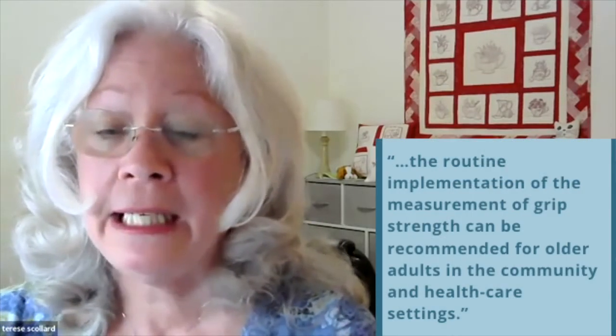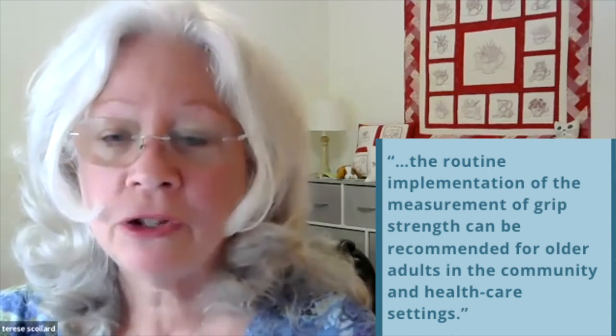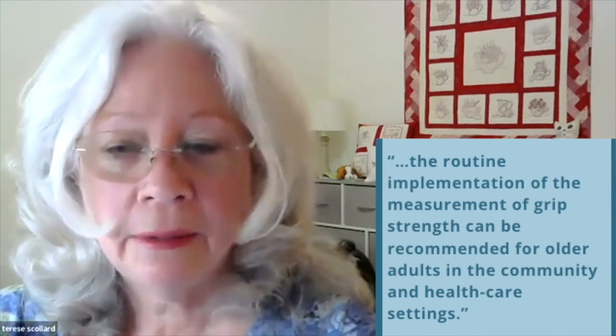Wrapping up: hand grip strength is for clinical practice, not only for research. Dr. Bohannon, a major researcher in this area, stated in a 2019 publication in Clinical Interventions in Aging: 'The routine implementation of the measurement of grip strength can be recommended for older adults in the community and healthcare settings.' You factor it into your whole comprehensive nutrition assessment, and you will find interesting things about your patients. Patients are very responsive to it — by measuring their strength, they understand your nutrition messages, making it a great platform for education.